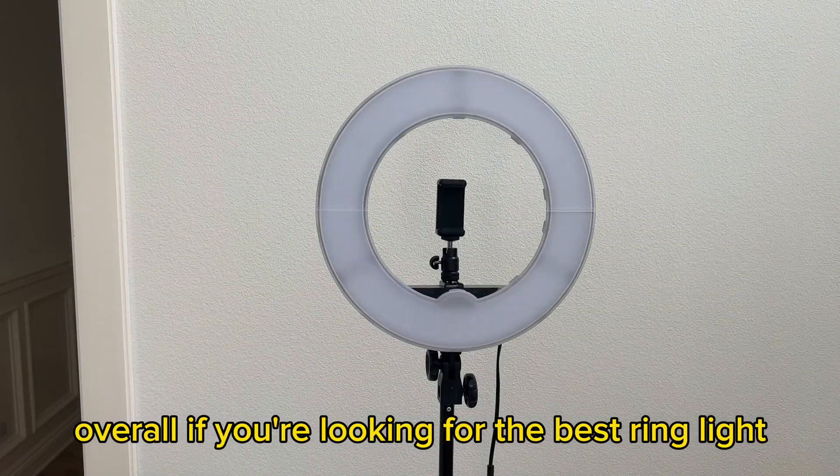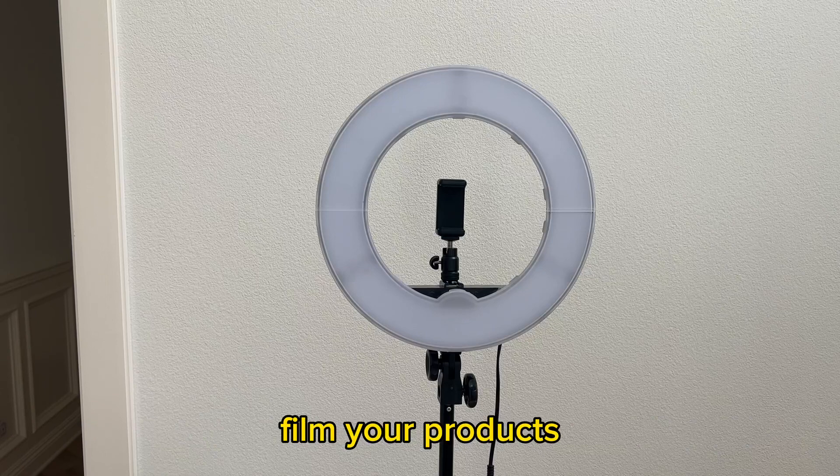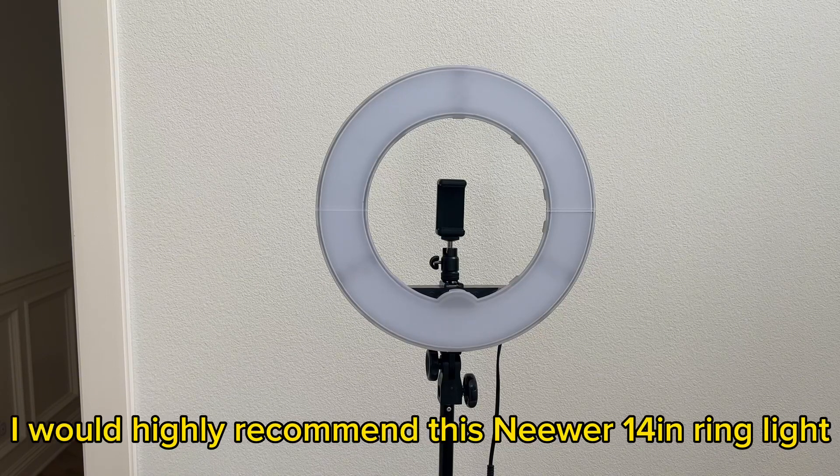Overall, if you're looking for the best ring light to create content, film your products, or anything else, I would highly recommend this Neewer 14-inch ring light.